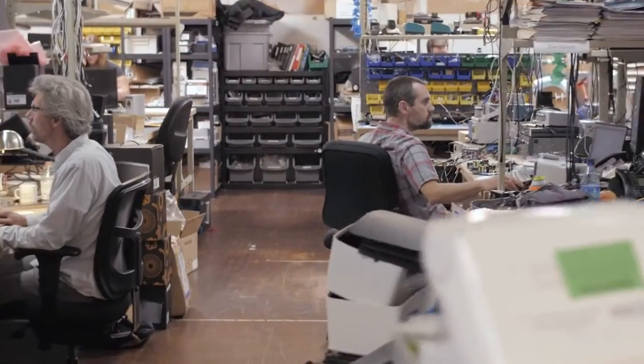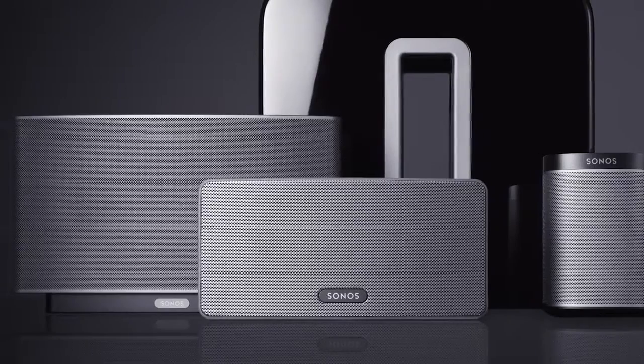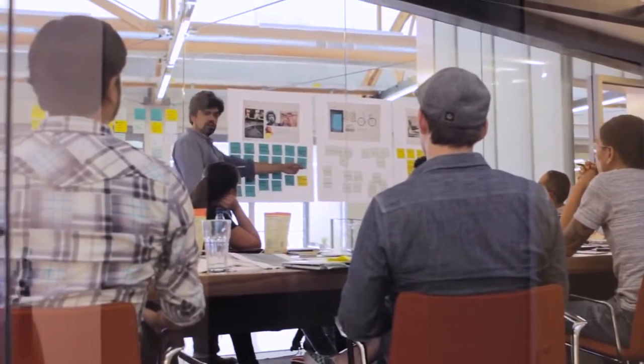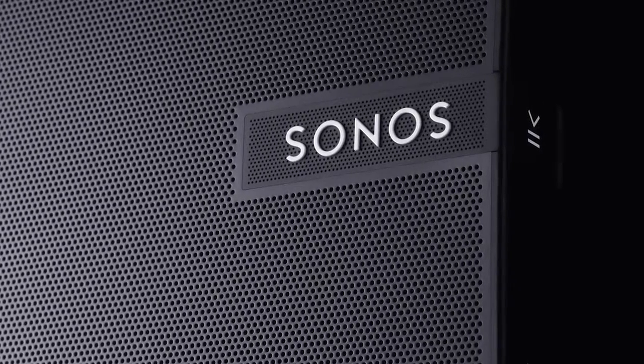It started with a project to reinvent our industrial design. We went off and imagined what the future of Sonos would look like across our entire product line. We thought, what would happen if we took all the new team and resources that we've built up over the years and threw them at creating the very best possible product we could make, and we defined it pretty early on that our goal was to go after massively better sound and wireless performance in a really iconic package.